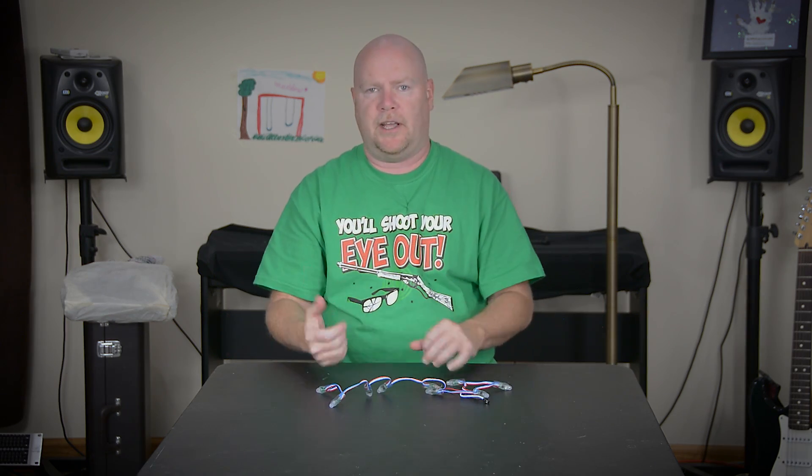So there's going to be two parts to this. The first part is going to be assembly of the wreath itself, and then we're going to have to head over to the computer and figure out how the heck we get that Photon to do all the cool stuff we want it to do with these LEDs.